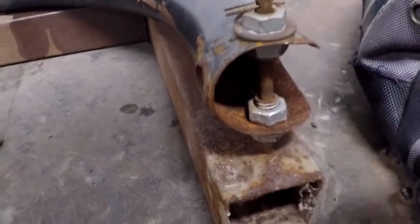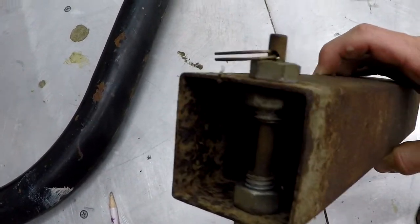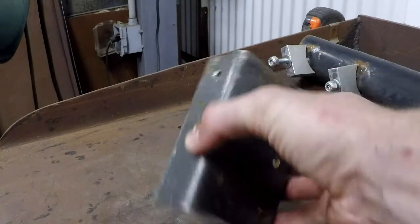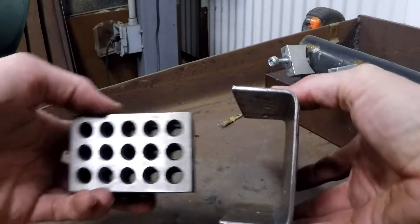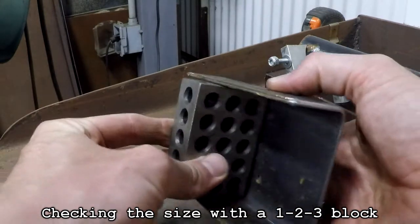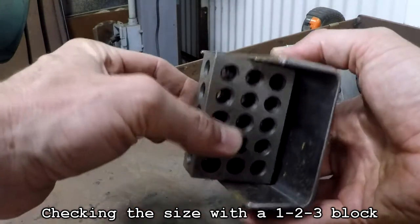I didn't change anything about the hitch pin mechanism, so I just drilled holes to mount the two bolts from before. To mount the linkage to the frame, I bent a piece of plate to fit around the 3-inch server rack rail. This way I could bolt it on from 3 different directions for maximum stability.